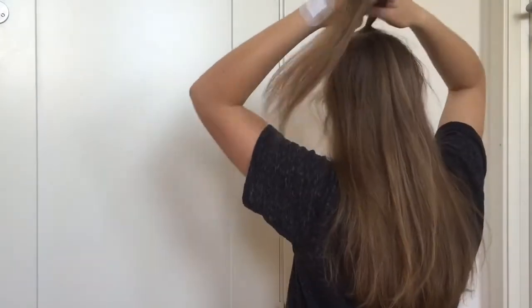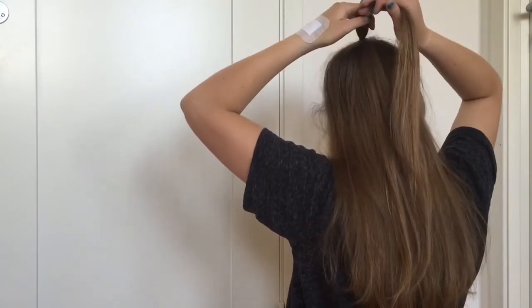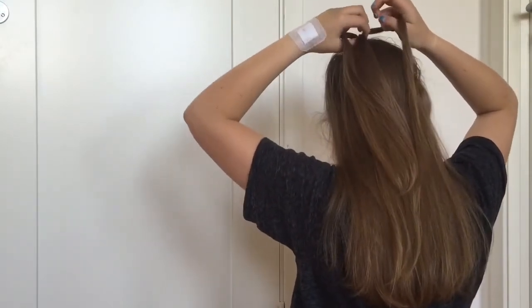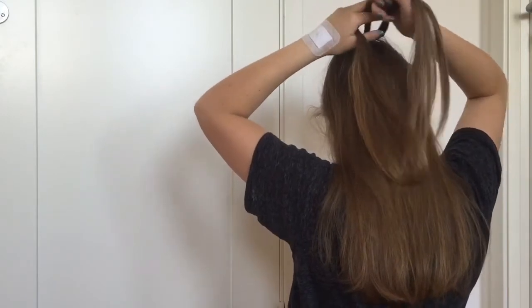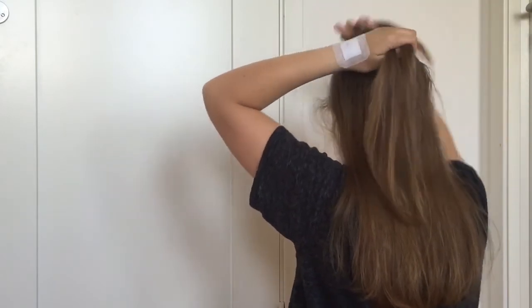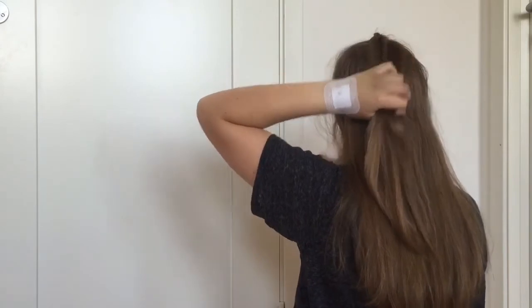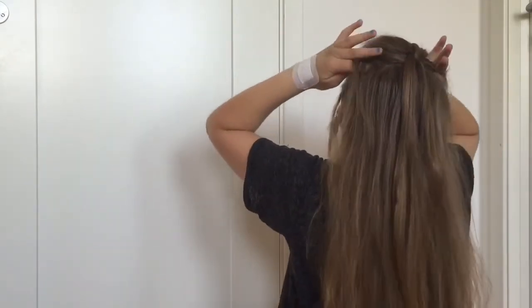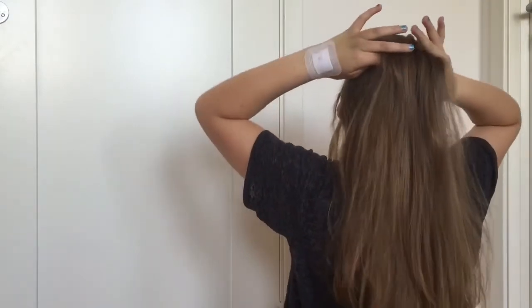Now you have two ponytails. Take the top ponytail and divide it into two sections. Bring the sections around the second ponytail and clip the second ponytail out of the way. Now take up some new hair to put it in a ponytail together with the sections from the first ponytail.